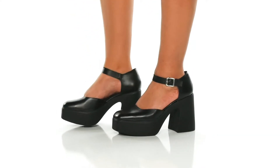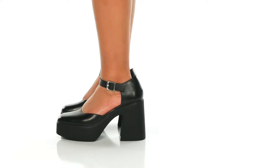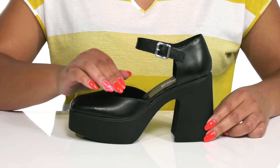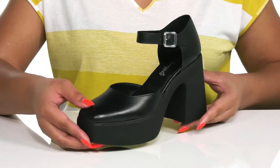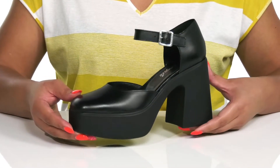Give yourself a fresh look wearing these cute shoes by Free People. They feature a leather upper with a square toe silhouette and a strap that wraps in front of the ankle that has an adjustable buckle closure to give you a secure and custom fit. These have a cute and dressy design making them a great go-to pair for your night on the town.